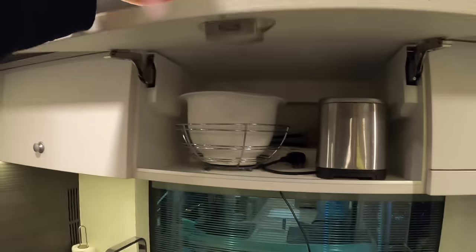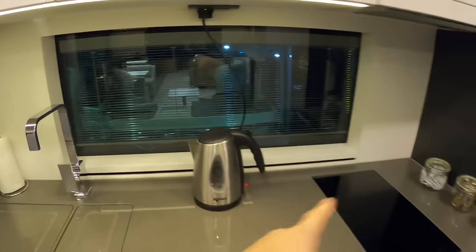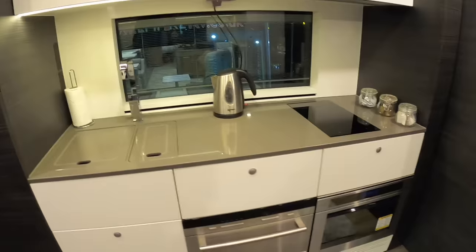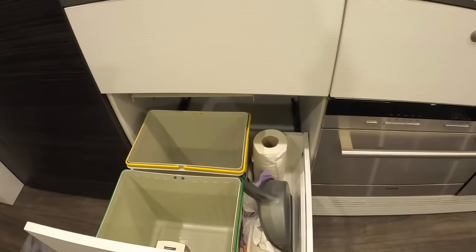Opposite that is the galley or kitchen, where you have your fridge freezer and more storage. It's all electric cooking. There's a generator on this vehicle and also solar panels on the top, so you can power a lot of it from that. This one here is your bins.